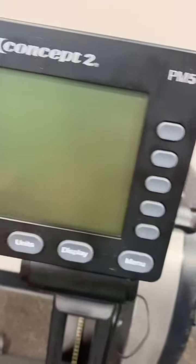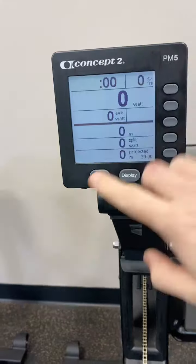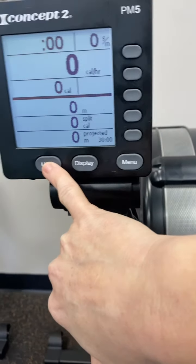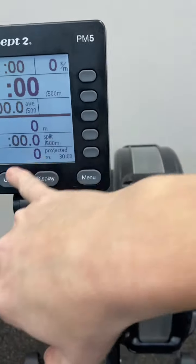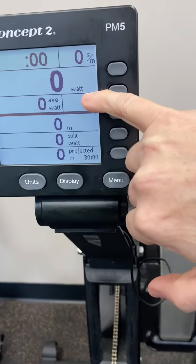I just turn it on with this top button. This unit here changes what it's measured in, and we want it to measure in actual watts — that's a fun way to go. You can see how much power you're driving from your legs by having it measure in watts.